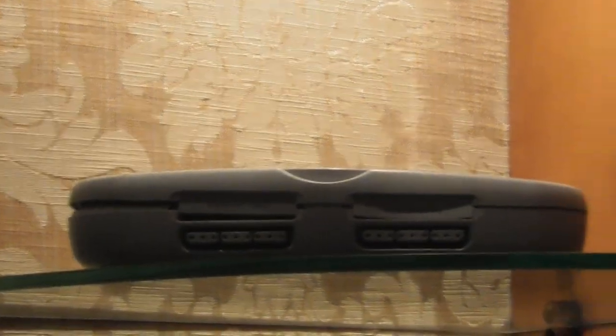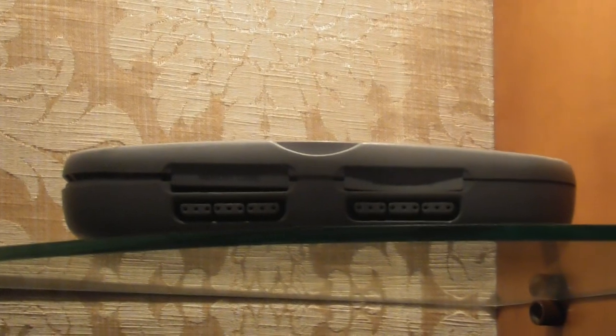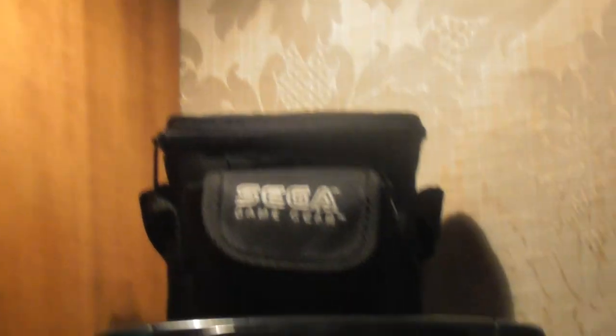Then we have the PlayStation Vita, two of them. Up there — I have to reach it — it is a PlayStation small edition. It is broken but I am going to repair it.